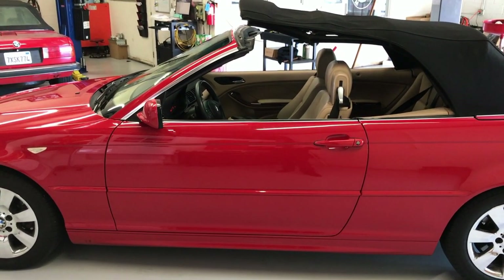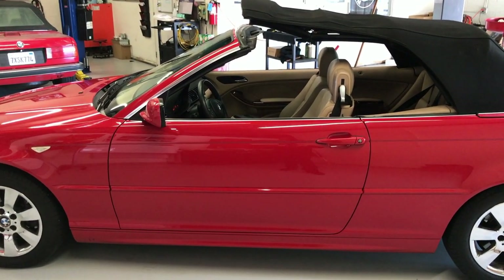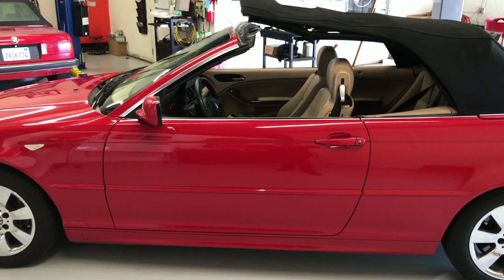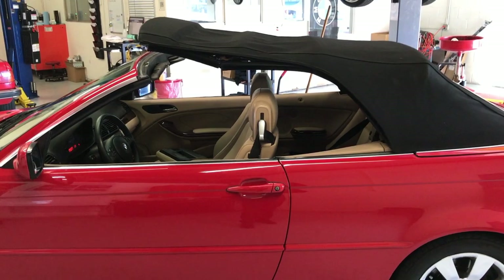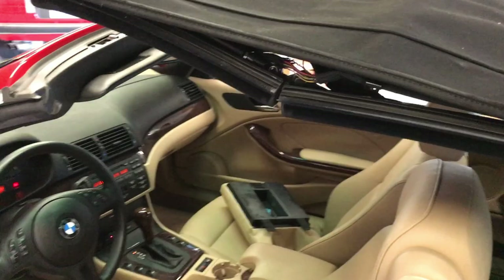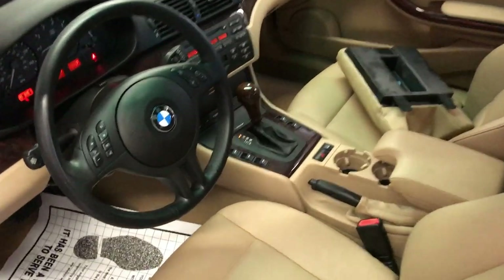Hello everybody, today we have a BMW 2006 325ci. This gentleman came in with his top stuck in the open position, and also his little light, as you can see, is blinking for the convertible top.